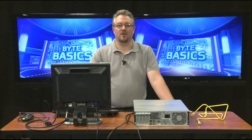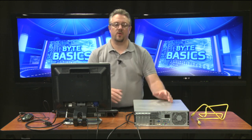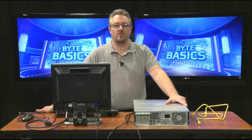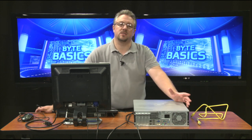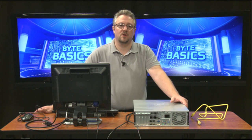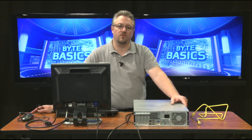Hello and welcome to ByteBasics. I'm Earl Jaeger. Today on ByteBasics, we're going to be taking a look at how to connect your desktop computer. When we have our desktops disconnected — whether for the summer, a holiday, or because we're moving rooms — sometimes we need a little assistance putting all of these cables and things back together. So today we're going to look at exactly how all of this comes together.